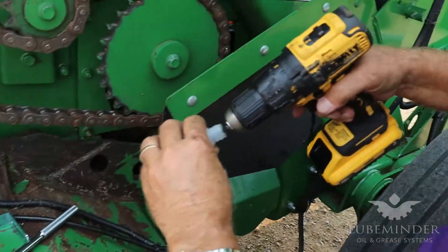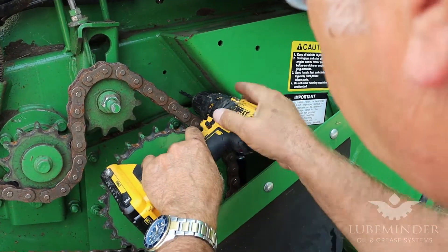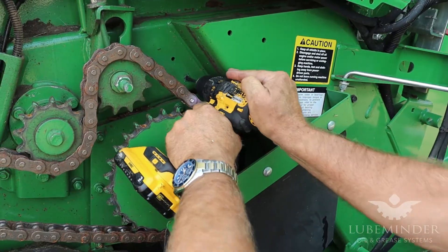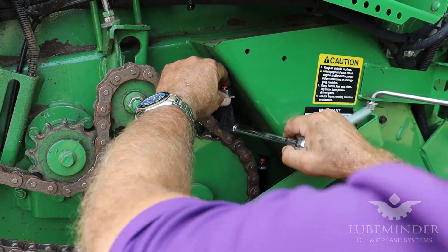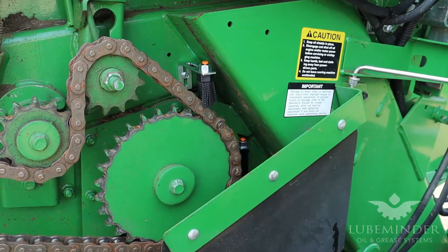Again, using a little oil there will allow it to drill a little bit easier in that thicker metal. We'll finish fine-tuning that once we get it finished out.